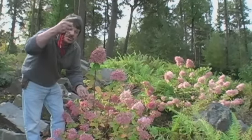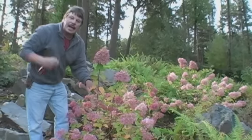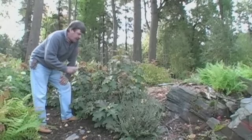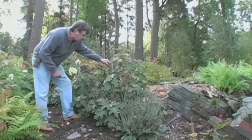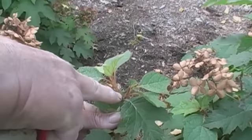It will always produce the same amount of growth, so if we prune to here, the plant will get higher. So the summer flowering oakleafed hydrangea, we're pruning now in the fall. What we look for is the old flowering shoots, which we can remove to the top of a leaf joint.